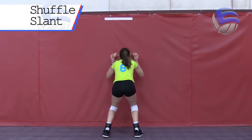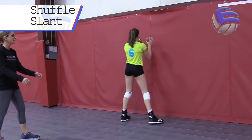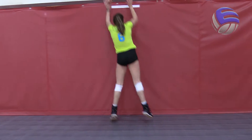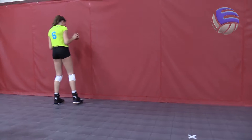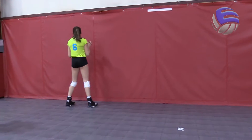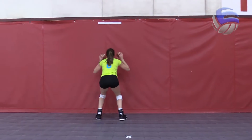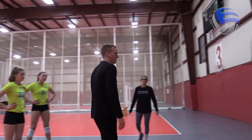Shuffle, slant, up against the wall. You'll notice she's pressing the two balls up against the wall — not her body — her hands are leading. Shuffle, slant, up against the wall. Notice on this last rep that both of her feet are slanting at the same time. Shuffle, slant, up against the wall. Awesome.